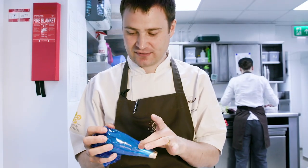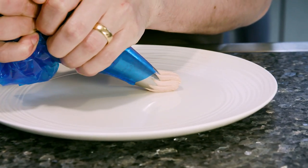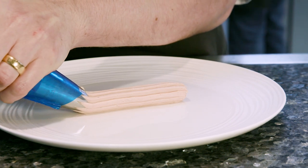The first component of this dessert we're going to use is a ganache made with ruby chocolate and also some rosehip powder. One log onto the plate.